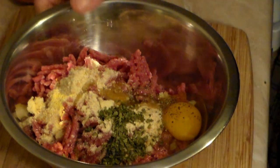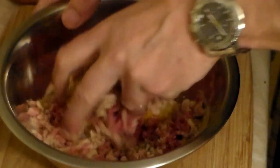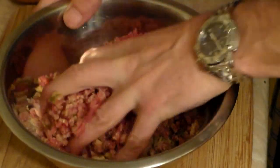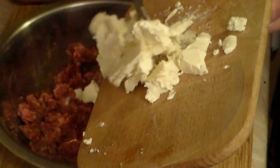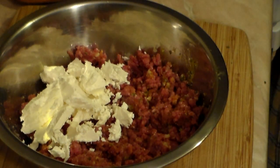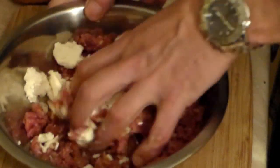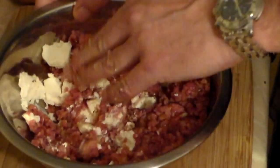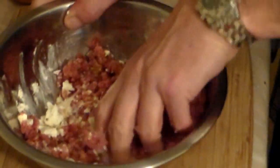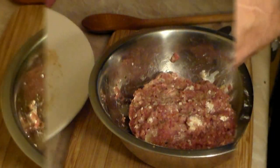Now here comes the fun part — get your hands well washed, because you're going to use your hands to mix everything together. Then add one-quarter cup of feta cheese and mix it all again. Try to break the cheese up as much as possible; large pieces are fine and just make it taste even better.